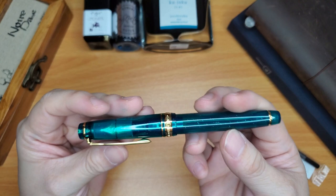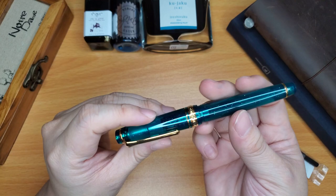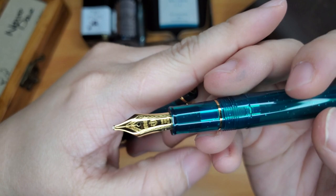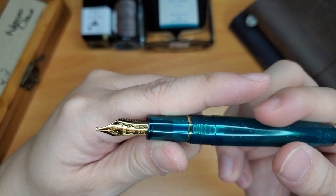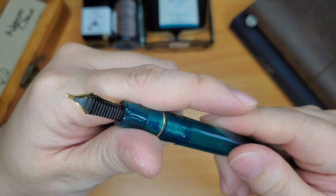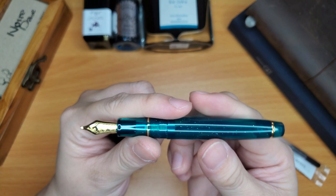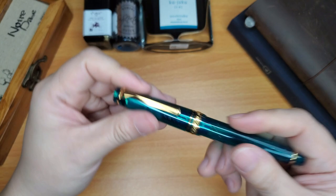Just look at that! My camera is picking it up kind of like a bluish-green, but in real life it's very green to me. And then there's the nib.